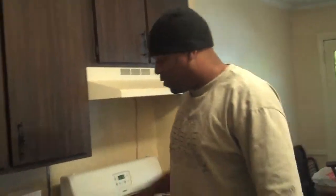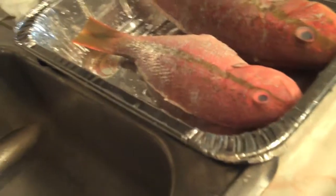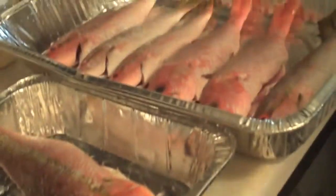We got a snapper, we gonna do some snapper today, we gonna hook it up. We got a bunch of snapper — not just regular snapper either — yellowtail snapper. It's the best snapper, it tastes the best. Check out the yellowtail snapper.